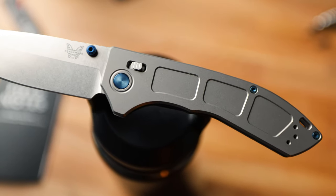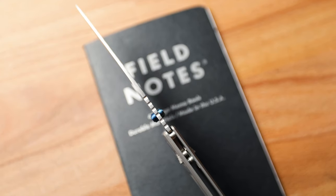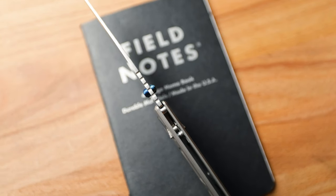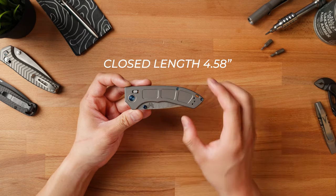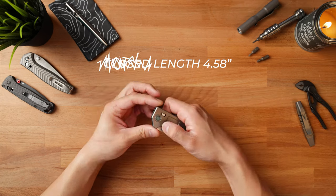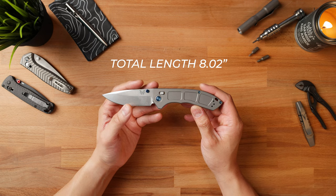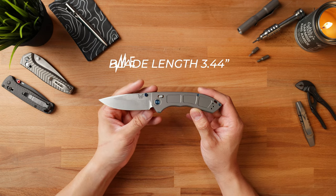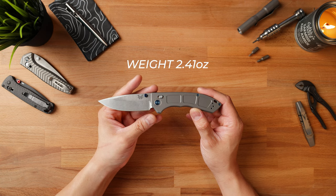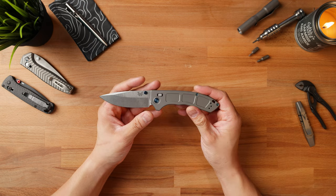I've been carrying the new Benchmade Narrows for a few months now, and I think I'm ready to give you guys my full impressions. We'll be covering all the negatives, the positives, and who I think this knife is for. We're looking at a total closed length of about 4.5 inches, a total open length of about 8 inches, a blade length of about 3.44 inches, and this thing is an absolute featherweight coming in at about 2.41 ounces, which is just ridiculous for this full-size knife.